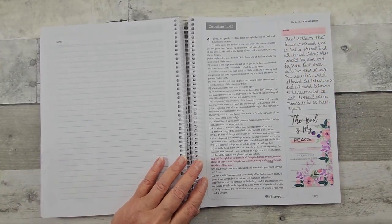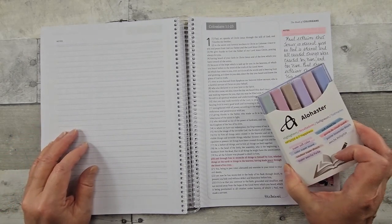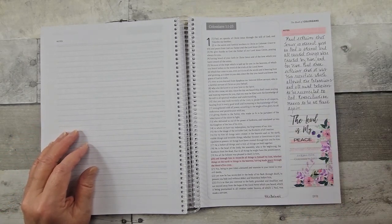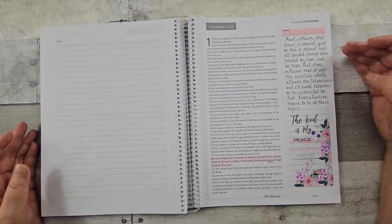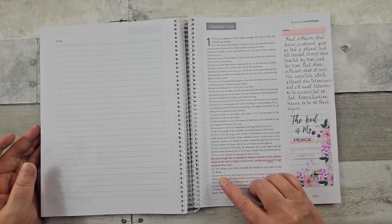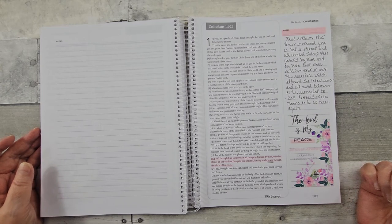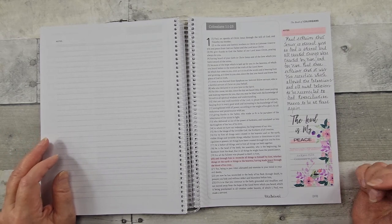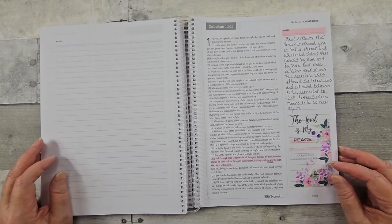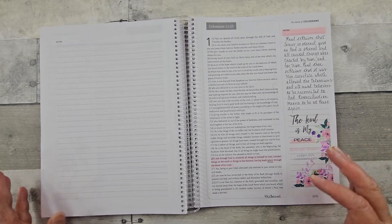This is a printable from For His Beloved. The highlighter pens I use I get from Amazon. Again, I looked at the commentary about what was going on in this particular verse. Paul explains that Jesus is eternal just as God is eternal. He also explains what His sacrifice allowed — the Colossians, that all saved believers, to be reconciled to God. And then what reconciliation means — it means to be at peace again.